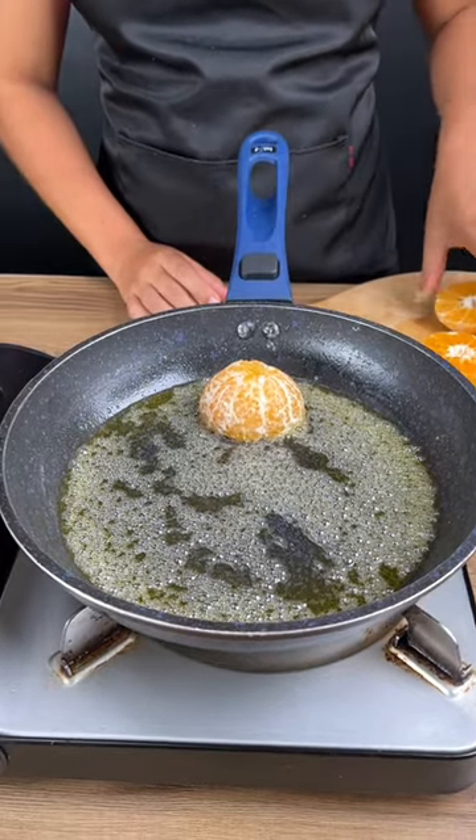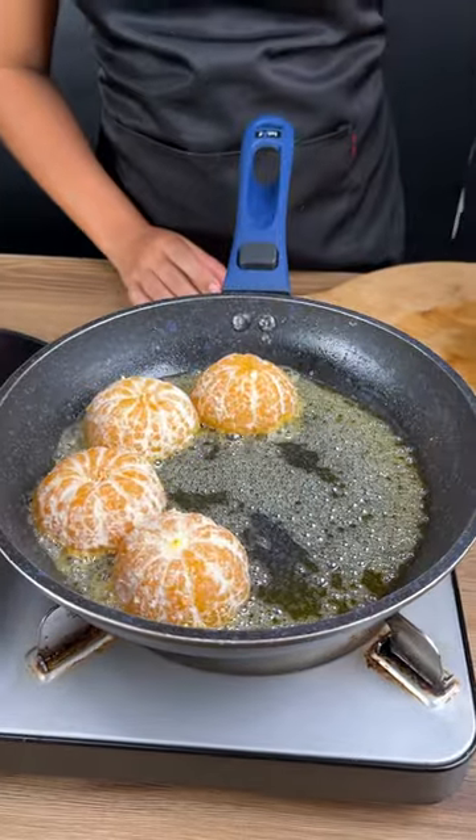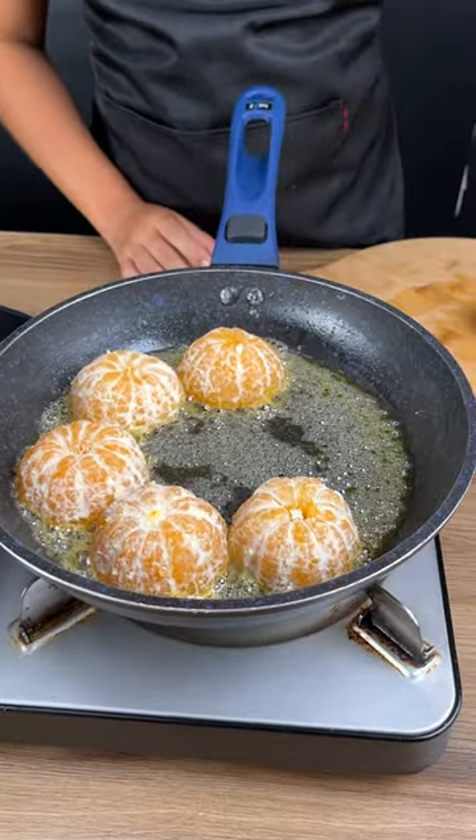Cut four tangerines in half and add them into a pan. A caramel has already been made in the bottom of the pan using half a tablespoon of margarine and half a tablespoon of sugar.